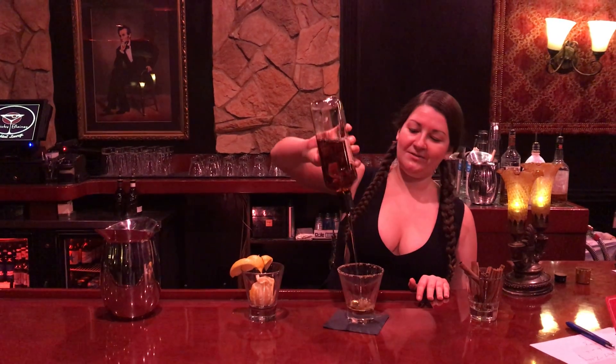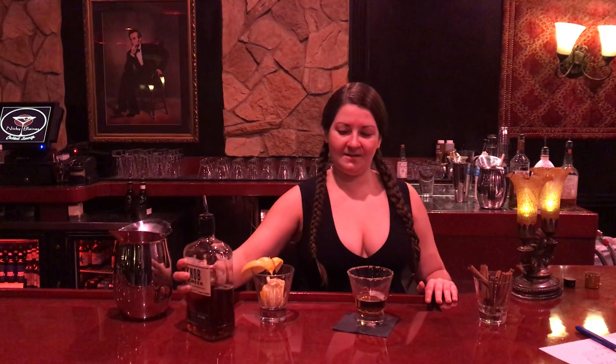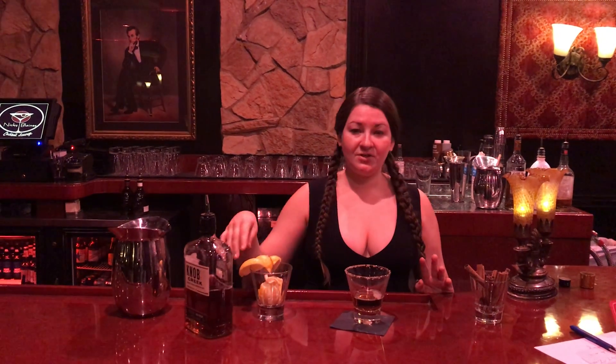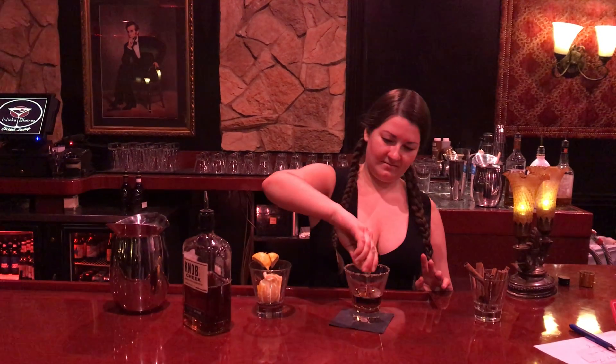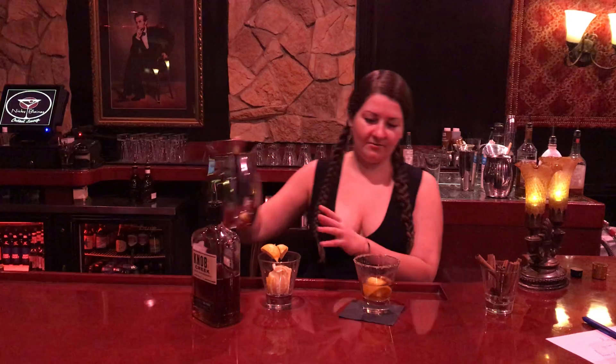Then you add one and a half ounces of your choice of bourbon or whiskey. Perfect. Next, you add a fresh squeeze of lemon and simply pour hot water.